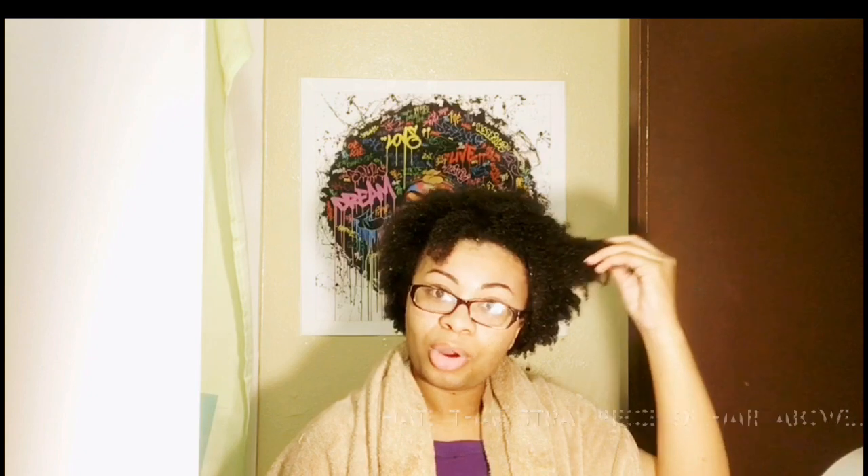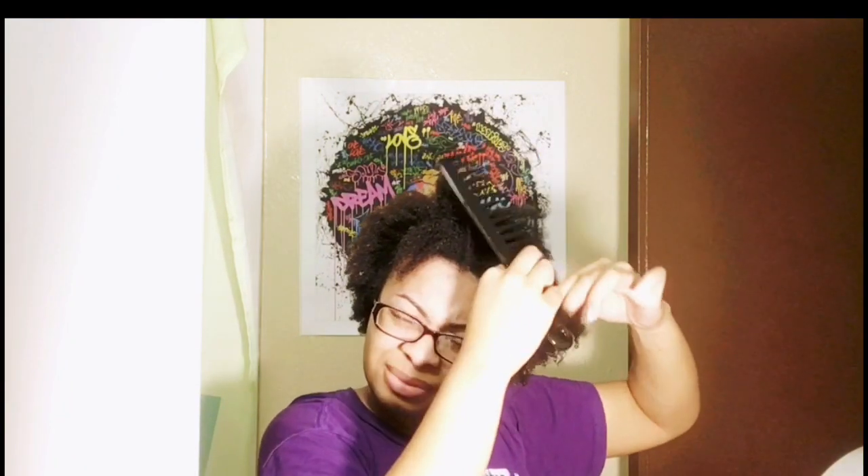Now I'm just about to part my hair, comb through it, and twist it. As y'all can see, I gently comb through it with the y2 comb because that's really the best comb to use if y'all don't want to lose all your hair.